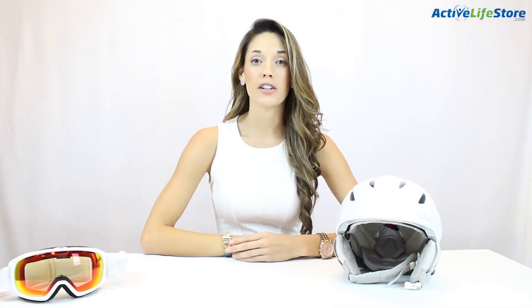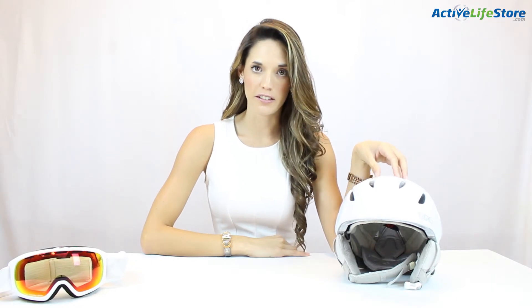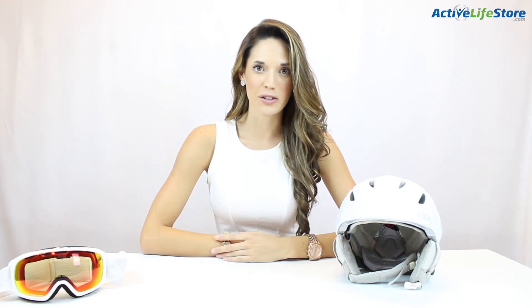The G-Row Aero Women's Helmet will be available to buy on our website fall 2014 for $100. The link will be below, and thanks for watching guys with Active Life Store.